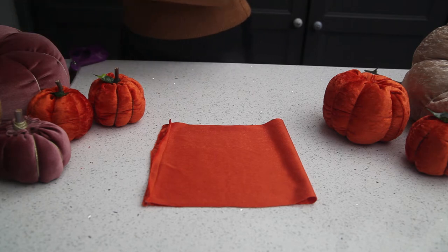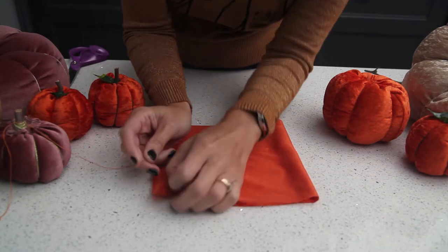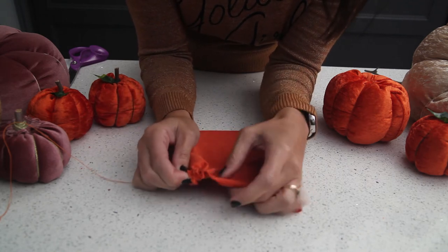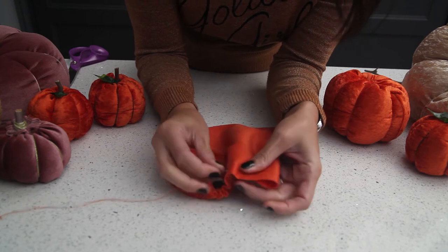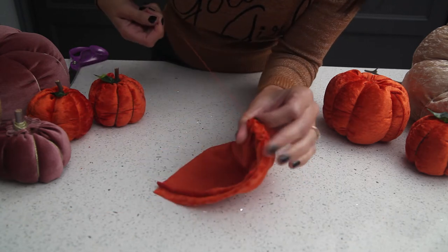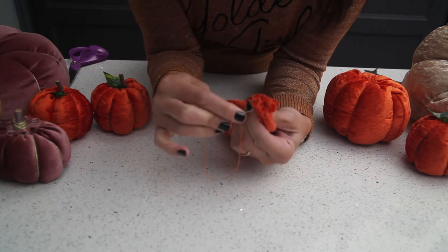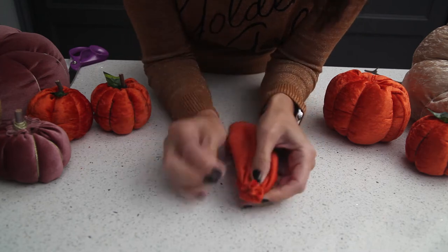So next we're going to have a needle and cotton and we're just going to go along one of the open edges to gather it together. This is going to be the bottom of your pumpkin — it doesn't need to be perfect, just gather it with a needle. Go right to the other side, then pull it to the end and wrap the cotton round twice. Take your needle, go through that gather, just to make sure it's tight, and then tie it off.